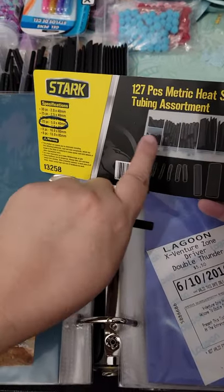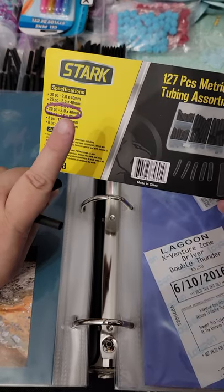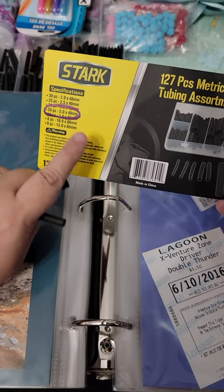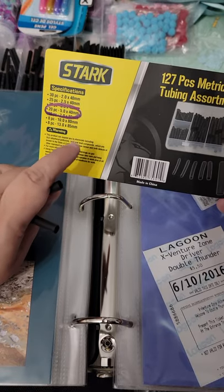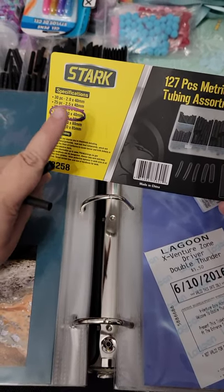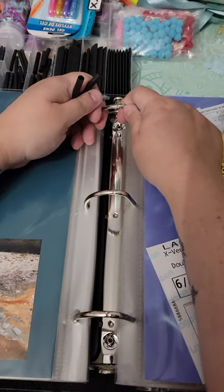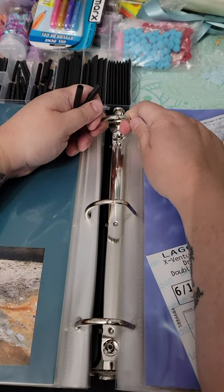In this set — because I didn't know what size I needed — there's 20 pieces. I bought this from HomeDepot.com, but you can also buy it on Amazon. I will put the link to Amazon and Home Depot in the comment section.